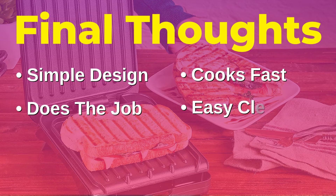Moving on to the last positive point, that's the easy cleanup of this device. Since the entire cooking area is coated in a Teflon-like surface, cleanup here is an absolute breeze.